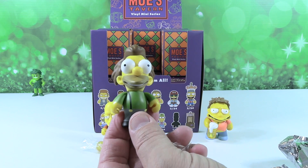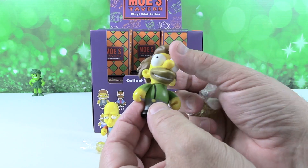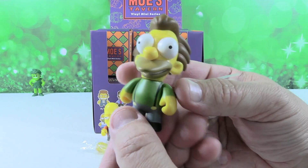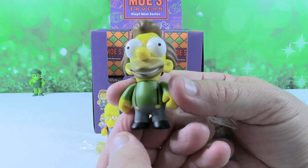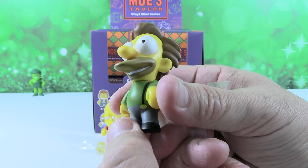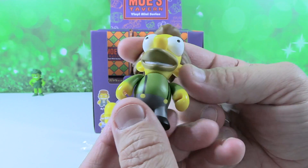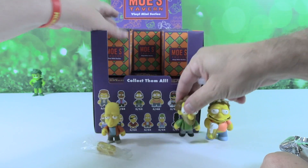This one is Lenny. I couldn't remember if it was Carl or Lenny — Homer's friends. Lenny is always in Moe's tavern when he's not at the nuclear power plant. He and Carl and Homer work together, and he's awesome. I like his voice — he's very high-pitched. Kind of like, 'Hey Homer, how you doing?' Kind of like that.